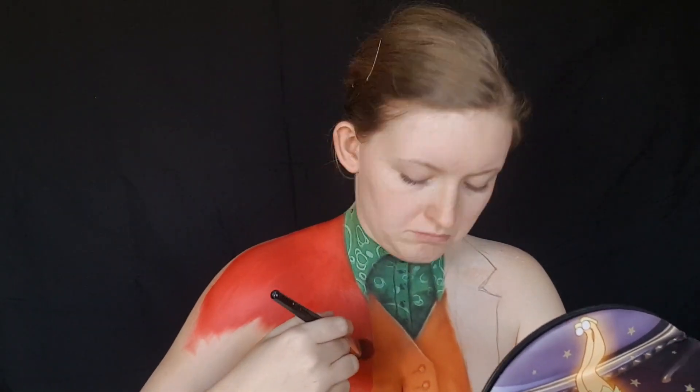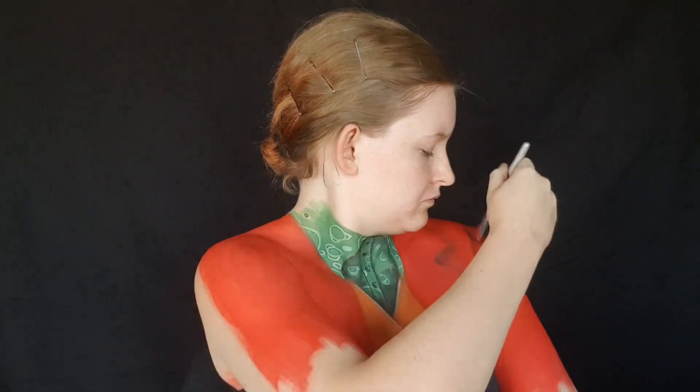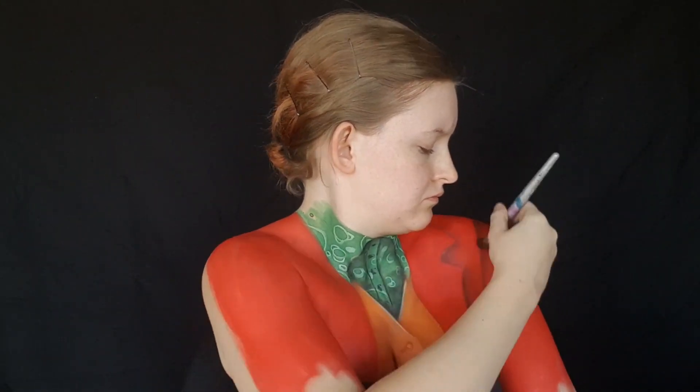I mixed red body paint with a teeny tiny little bit of orange body paint and started painting the jacket. Now I did the shading just as I did with the shirt. This time I used a bit of a maroony red eyeshadow and just shaded underneath the collar where the arm sleeve seam is. And just like I did with the previous two, I created some clothing folds as well.